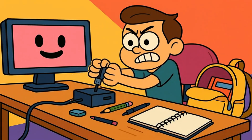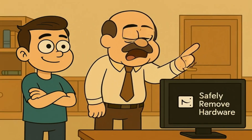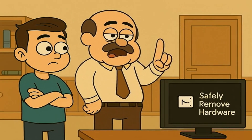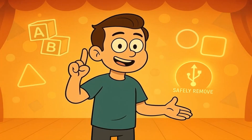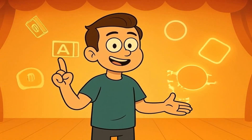You grab your USB stick, yank it out of your computer, and toss it in your bag. Easy, right? But then your friend gasps and says you should have clicked that little safely remove button first. You roll your eyes. It's just a tiny stick. What could possibly go wrong? Today, I'll explain why that little button actually matters to you like you're 5 years old.